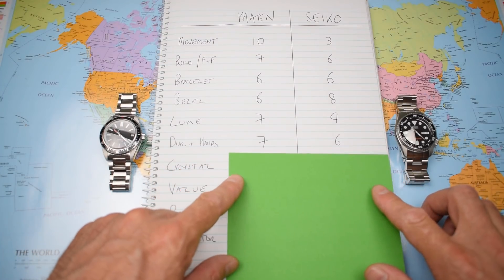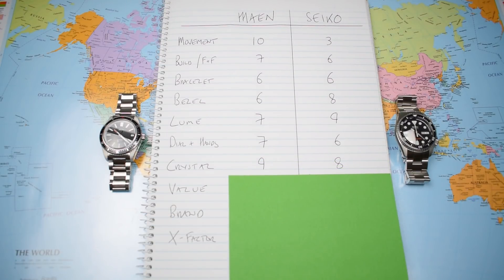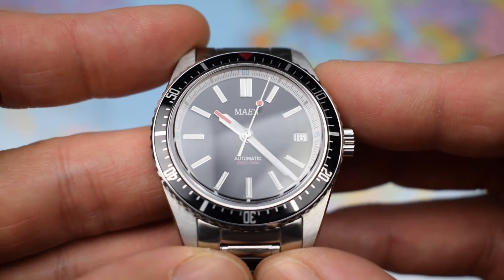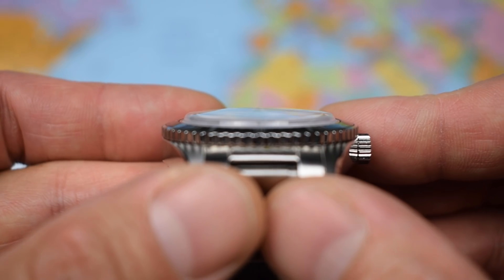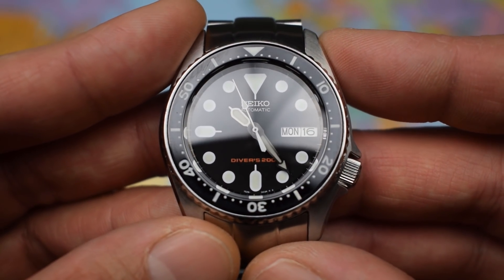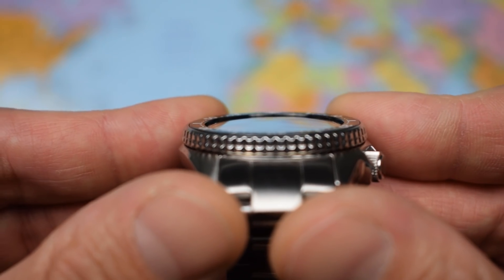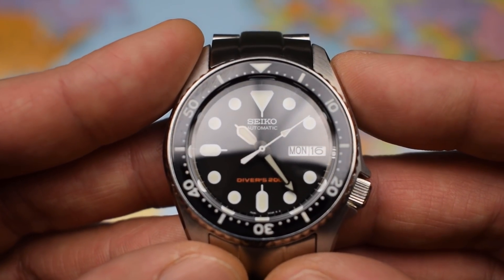On to the crystal, and it's just as well I replaced the Hardlex in the SKX, otherwise it would be getting a drubbing again today. As it is, it loses out by one point — the Main gaining a 9, the Seiko an 8. A lovely domed box sapphire crystal in the Main earns all 9 of those points; there's no AR coating, but that's a deliberate choice for the vintage retro style. I also chose not to add AR coating when I swapped out the Hardlex for a domed sapphire crystal from Crystal Times Horology, my favourite purveyor of all things sapphire. Not quite as attractive as the box dome of the Main, but a vast improvement over the Hardlex, justifying some of those extra dollars dropped on the Seiko.